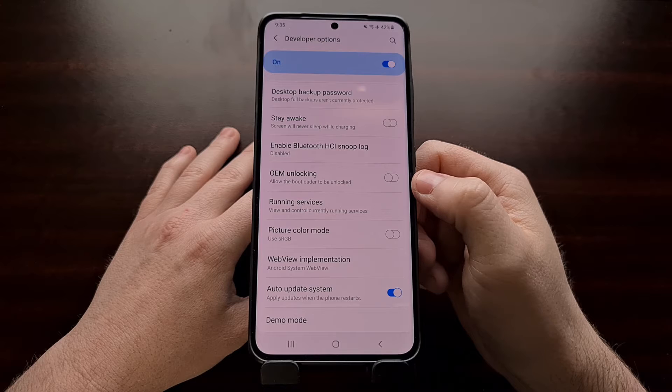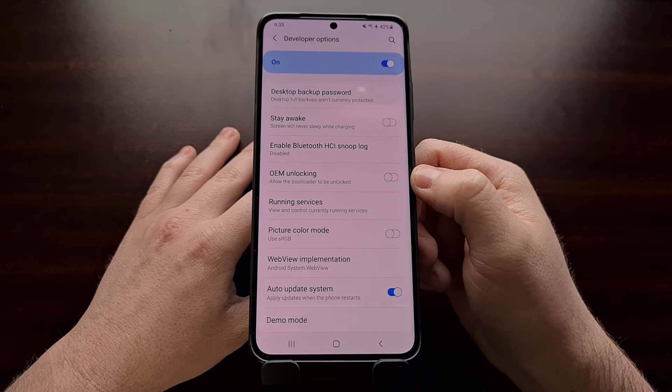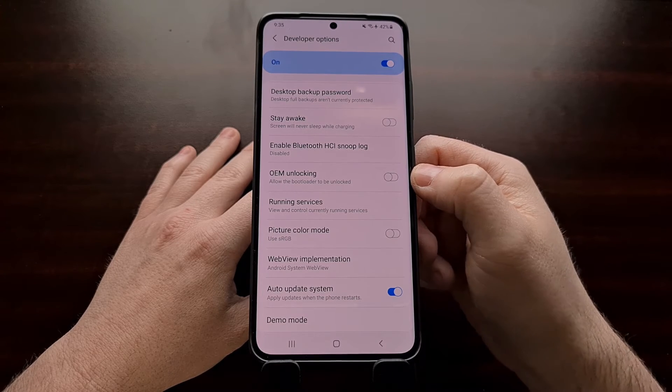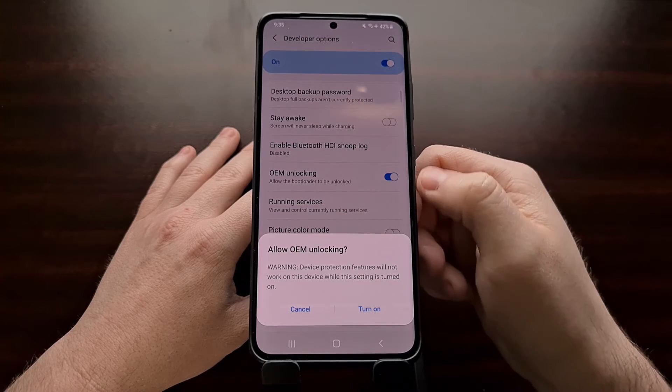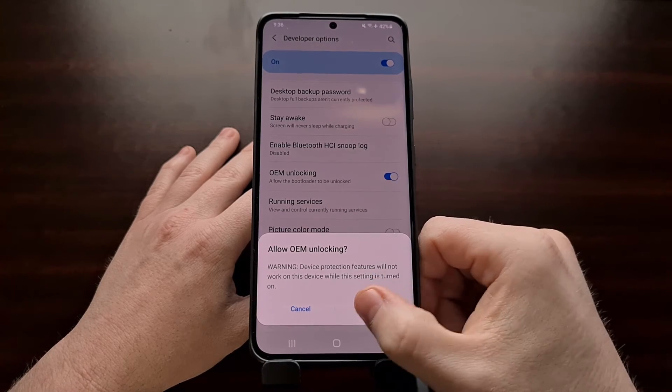When you dive into the developer options menu, you should see an OEM unlocking toggle. Again, this is going to be available for the Exynos versions of this device. Go ahead and tap on that toggle and then tap the 'Turn On' option.